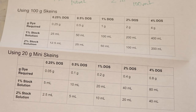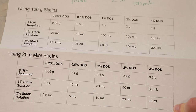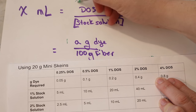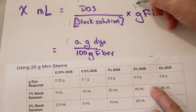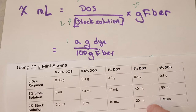We're not using 100-gram skeins today — we're using 20-gram mini skeins. So effectively all of those volumes are just divided by 5, because 20 is one-fifth of 100. For example, for a 2% DOS using our 1% stock solution on 20 grams of fiber: 2 times 20 divided by 1 equals 40 milliliters of dye. For the 2% stock solution: 2 times 20 divided by 2 equals 20 milliliters. The calculations work the exact same way.